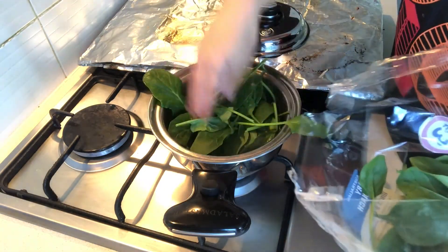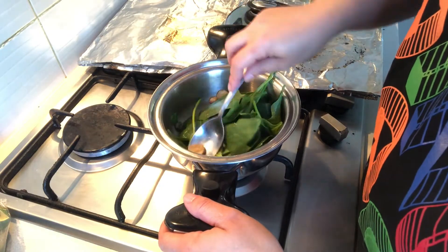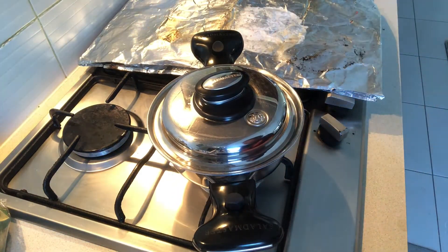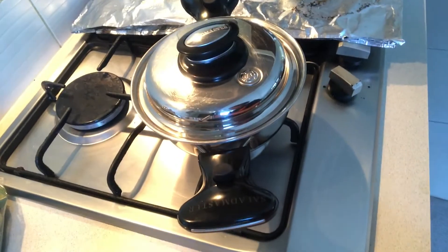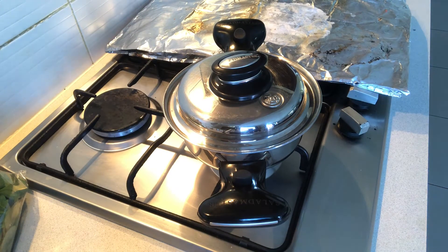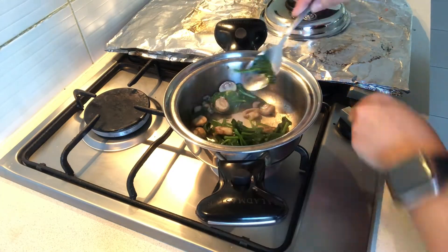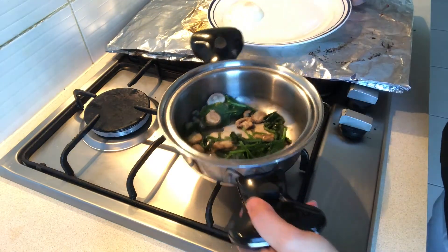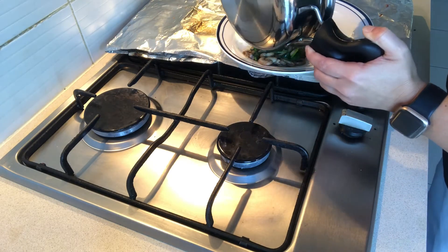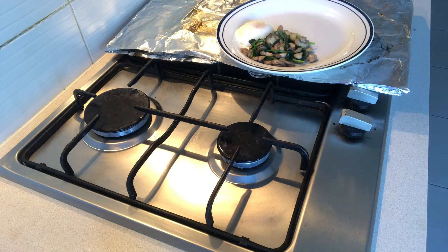My mushrooms are cooked, so let's add some spinach and mix it all together. Spinach cooks really quickly, so put it down to low. Even without heat, the spinach will still cook because the pot itself is really hot. See, it's all dried up now — just mix it together and turn the pot off.